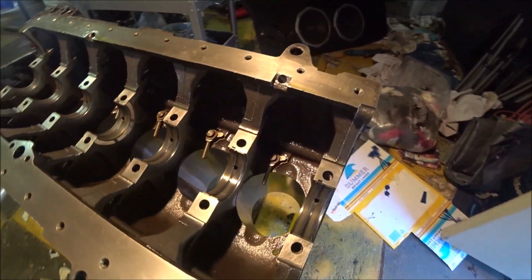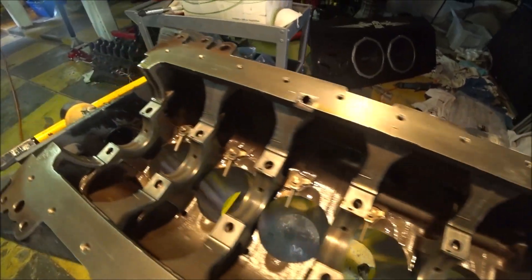Technically you could say the gudgeon pins or wrist pins on the pistons are the first thing to go together that never comes apart, but this is the first thing on the block. The next part is the crank and girdle — it goes on permanently next.